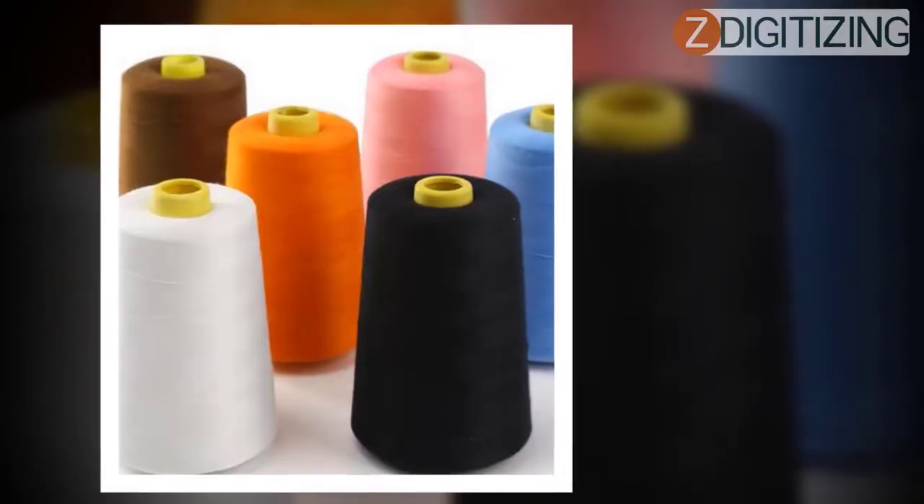Keep in mind the weave and weight of the fabric, the machine's features, the density of the design, the stabilizer, and the thread for efficient and effective embroidery work.